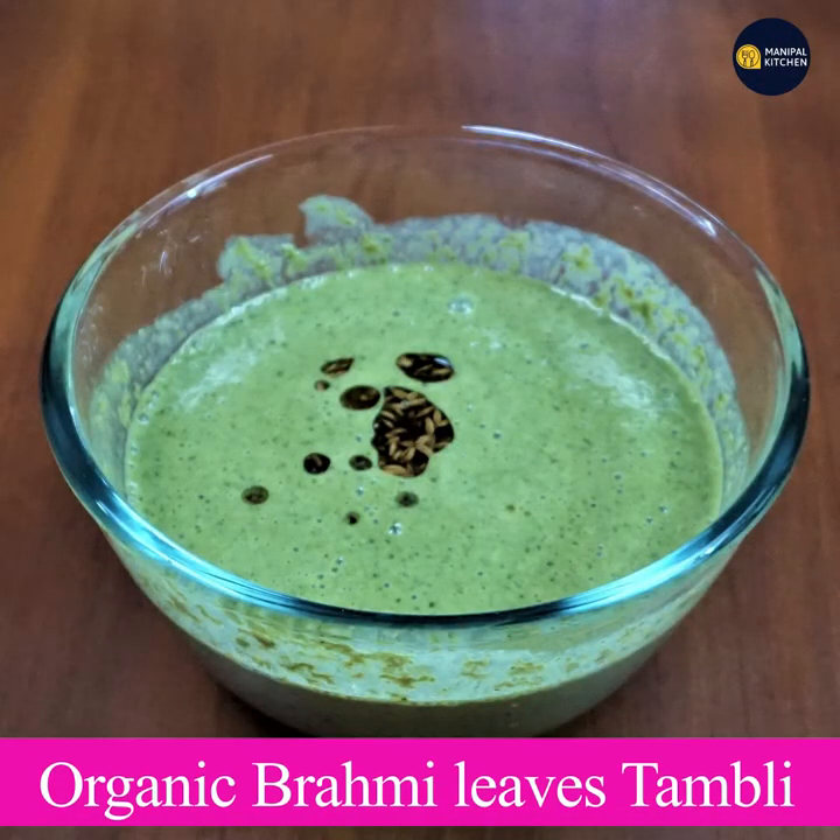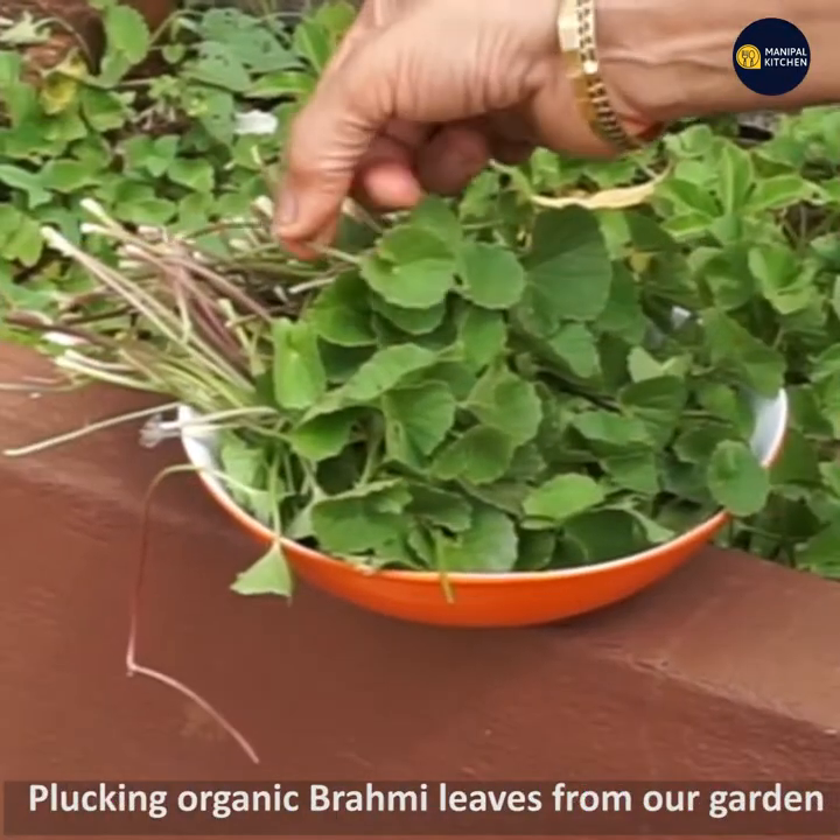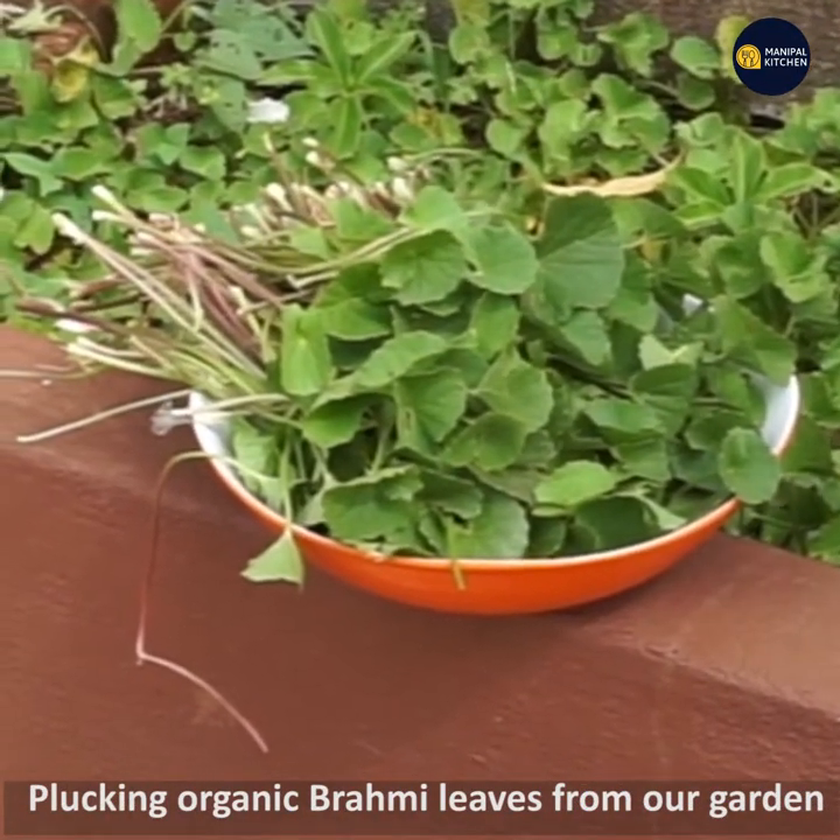Welcome to organic brahmi. In the garden, we have a bowl of brahmi.